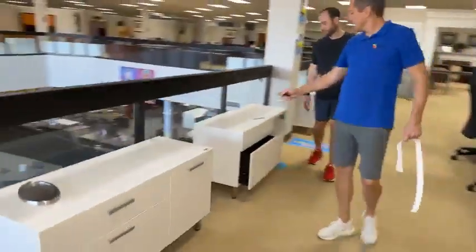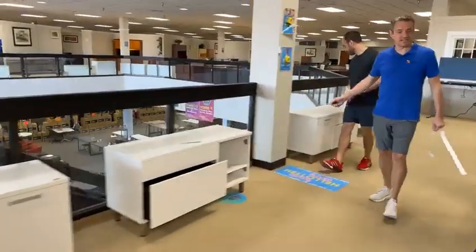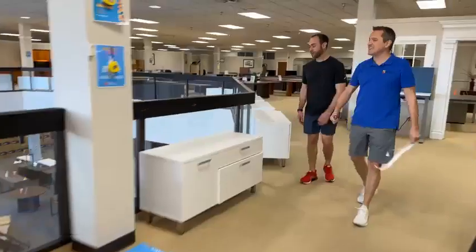These are $99 each — the white credenzas. We talked about them yesterday. They were selling like hot cakes.